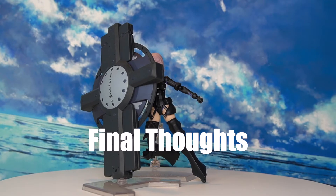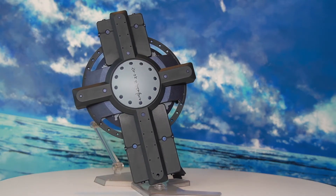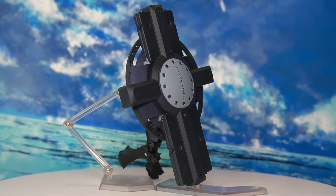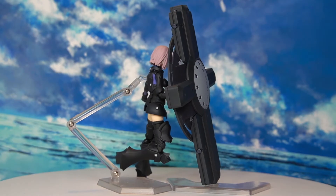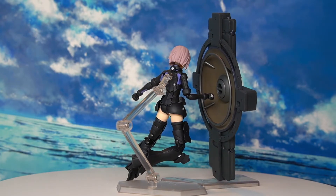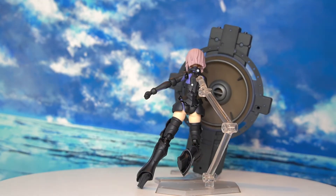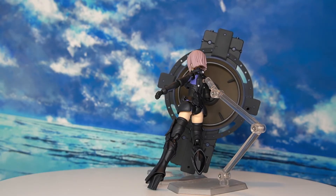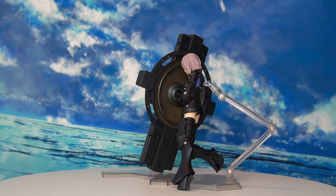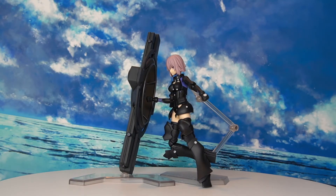Final thoughts on the Figma 502 Shielder Mash Kyrielight Orthinax version. The positives: the Orthinax suit looks extremely cool — the shield alone is so bulky and eye-catching it will definitely stand out on a display shelf. It's quite refreshing to see Mash in a fully armored outfit compared to her original less-covered design that relied on magical powers. The loss of magic is justified by the heavier armor, which adds a nice narrative touch. You can also swap face sculpts with the older Mash figure.